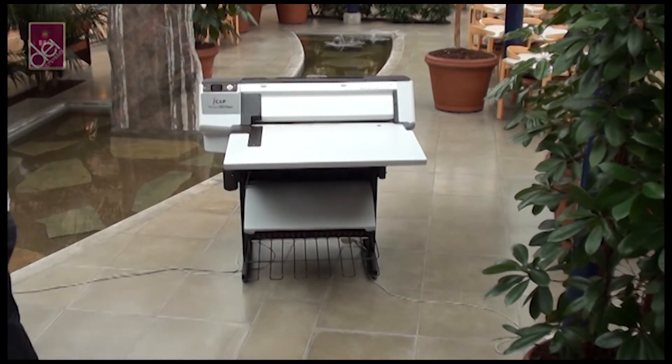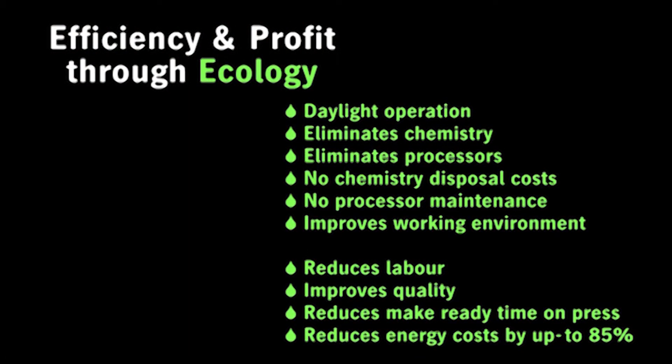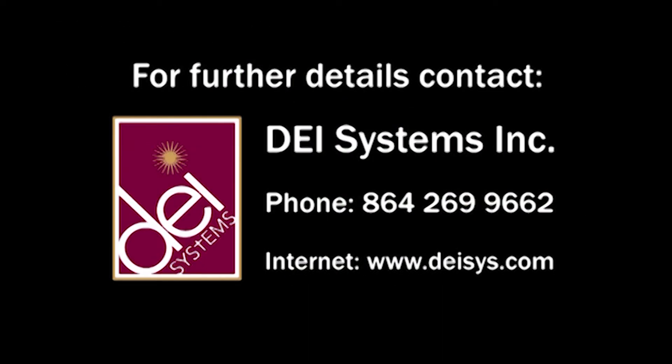The Newsrider is an affordable metal CTP system ideal for small format newspapers. For more details, contact DEI Systems today on phone number 864-269-9662 or log on to their webpage.